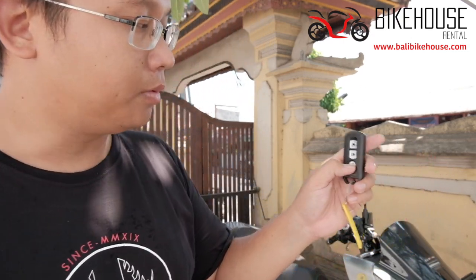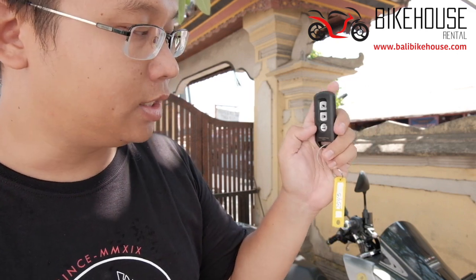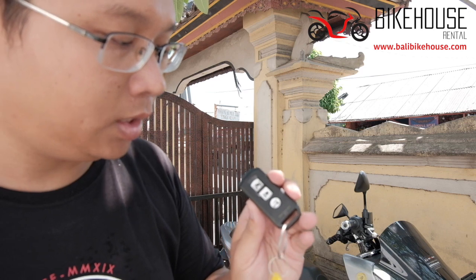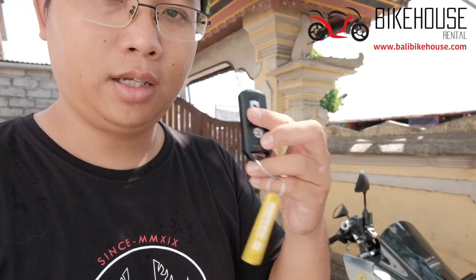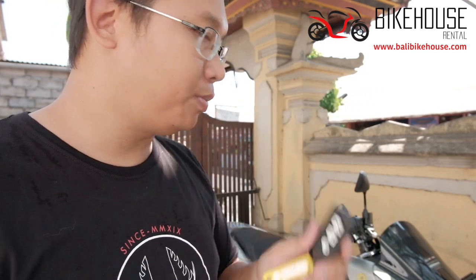The third button has the key sign on it. If you press it and there are green lights, it shows that the key is already active. If you hold it, it will turn red, meaning it's going to turn off. To turn it on again, just hold for a few seconds and it goes back to green. Green means the connection between the key and the scooter is on.